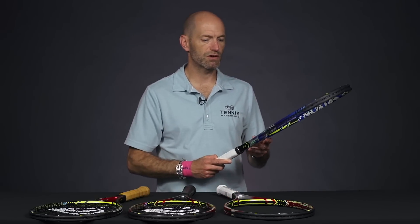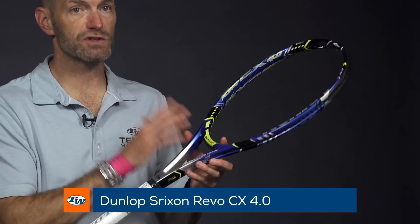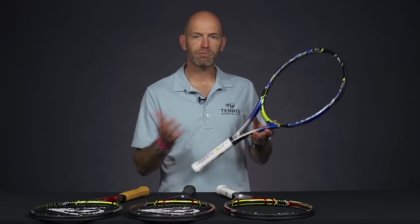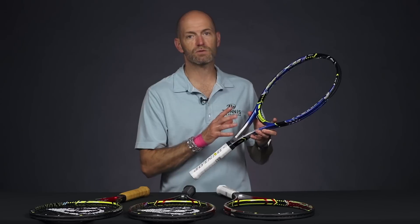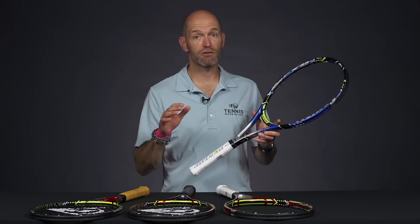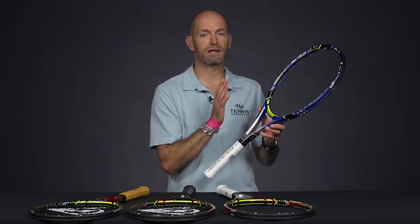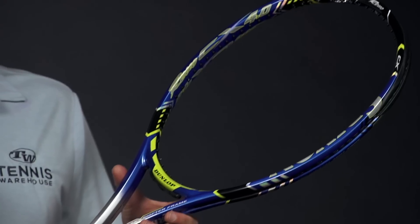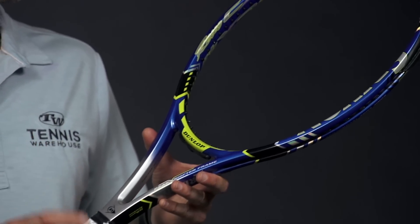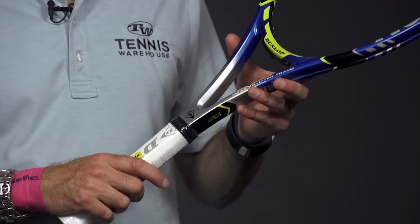Last but certainly not least, we've got the 4.0 Revo here, and this one's got a thicker beam to it. It's 100 square inches and lighter weight still, so now we're getting into a modern or tweener racket. You could weight this one up, put some poly in it, and it would be a really good powerful spin-friendly racket. Keep it in stock form and play it with a multi or a natural gut — because it's a lighter weight racket you're going to get a ton of power. Good comfort out of this one too, with some nice feel and just enough control to help you get those touch shots and angles on target.